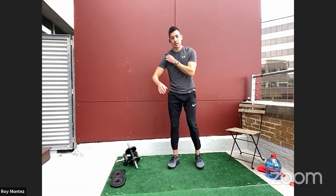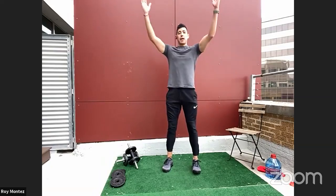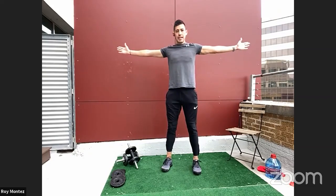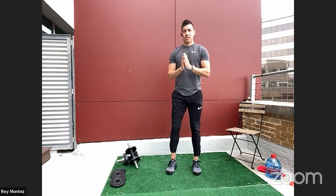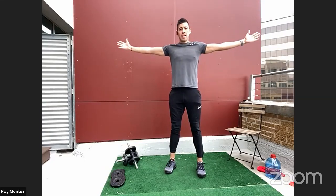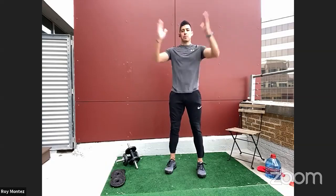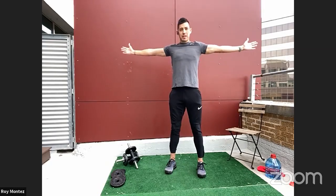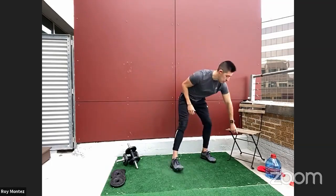Let's warm up a little more of our back with some YTWs. Stand shoulder width apart. Reach up into a Y position with your hands nice and tall, back to center. T — squeezing those shoulder blades — back to center. Then a big W. You should feel this in your mid to upper back and shoulders. Squeeze those glutes together. Do about three rounds. Your rear delts will be on fire.